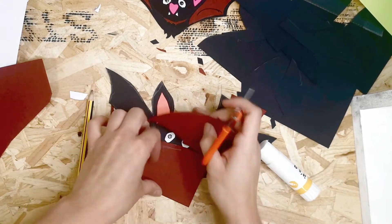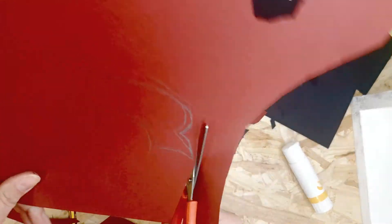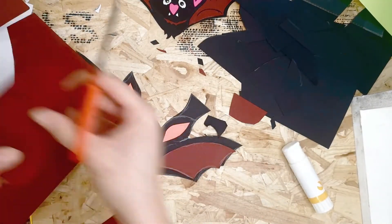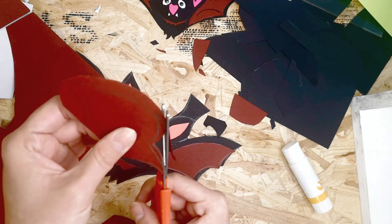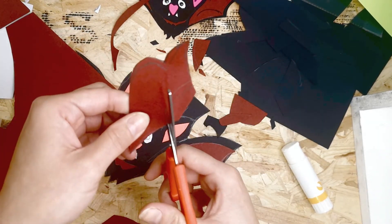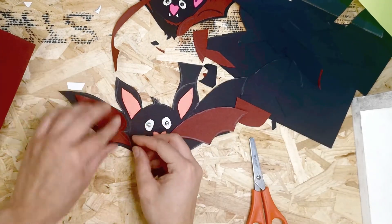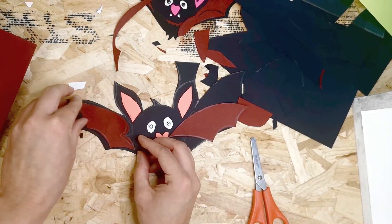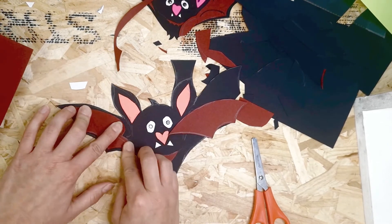Cut the other side of the wing a bit smaller too so you can still see the black outline around it. Try to fit it into place — one side might be a little trickier. Just see how it fits and adjust as needed. That looks much better.